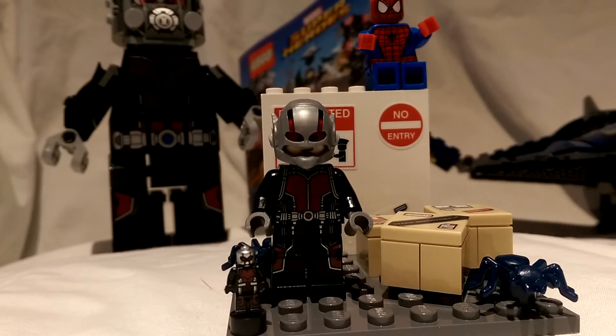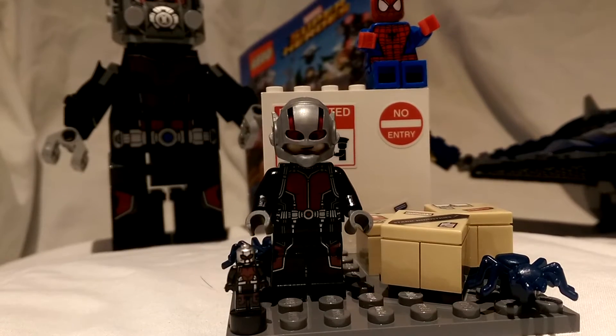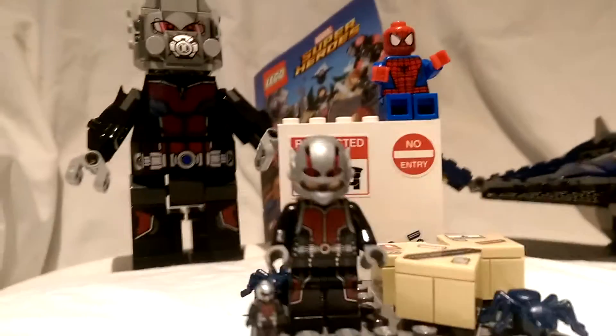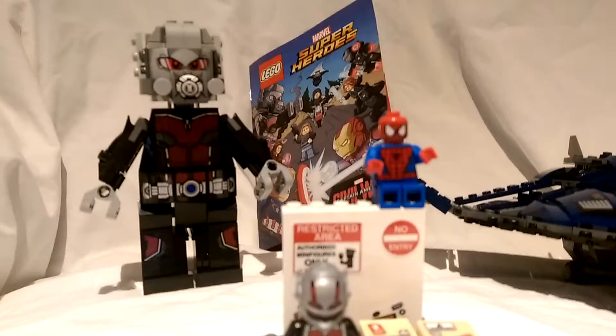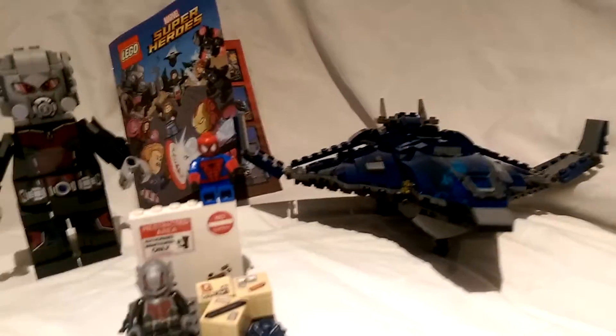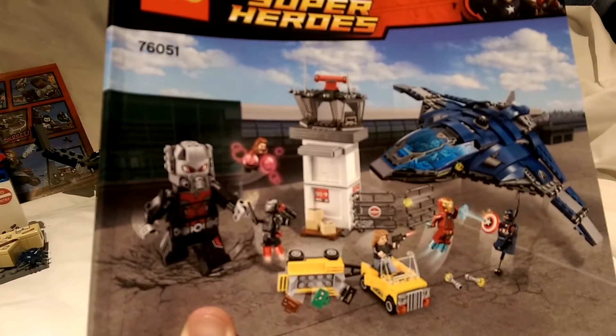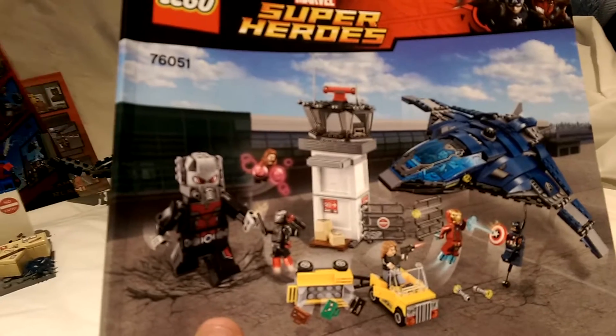G'day everybody and welcome to another YouTube video review. Today we're going to be having a look at the Ant-Man, a very small Ant-Man and the Giant-Man in the background, along with the Quinjet from the Civil War LEGO set that has come out recently in stores. It's LEGO set 76051 if you want to go and check that one out.